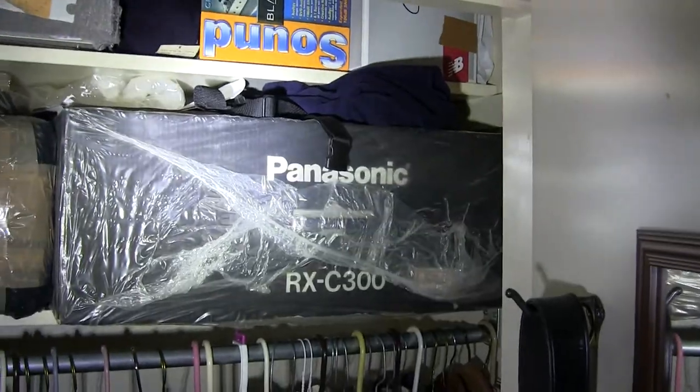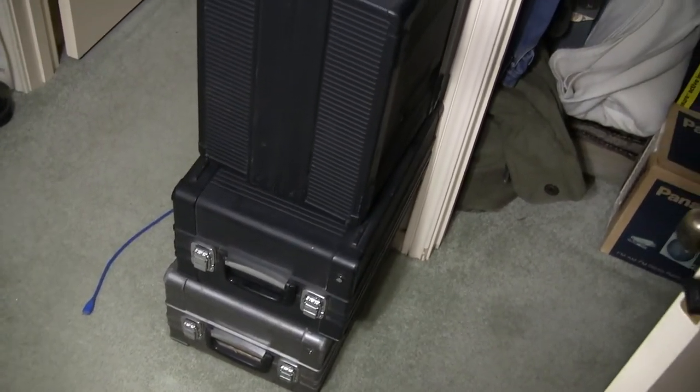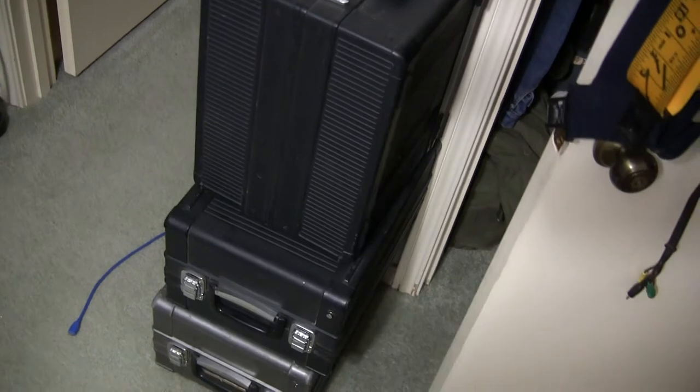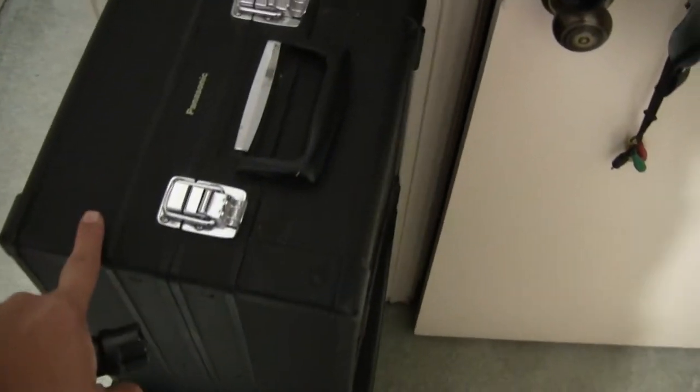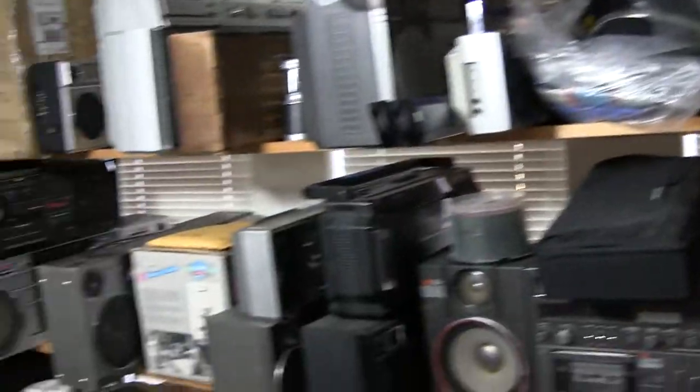$1,600. Anybody? There's another keeper of mine — the speakers and the main unit. And then I've got a 6400 underneath. And I've just got Walkmans, cassettes, and all of these in here.